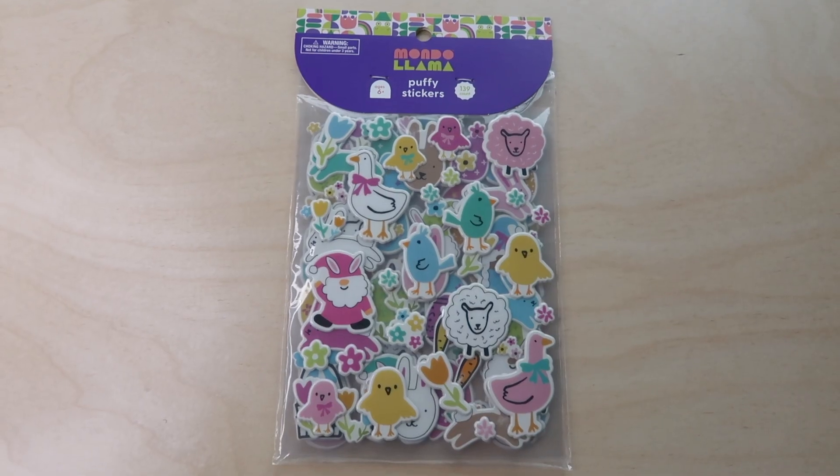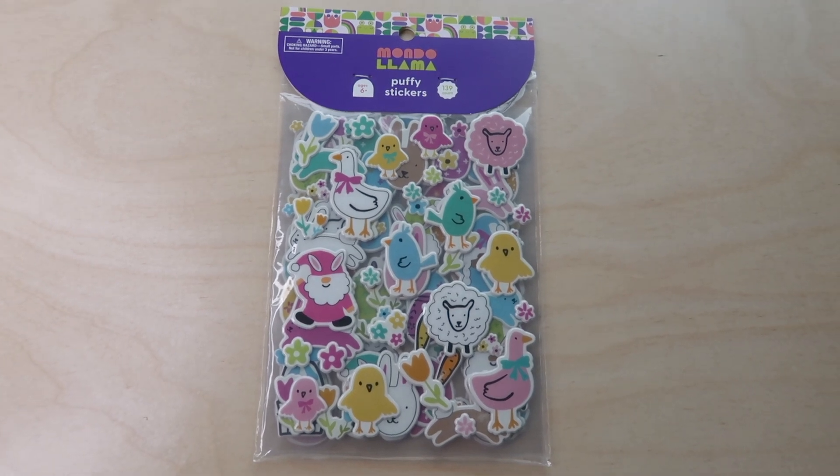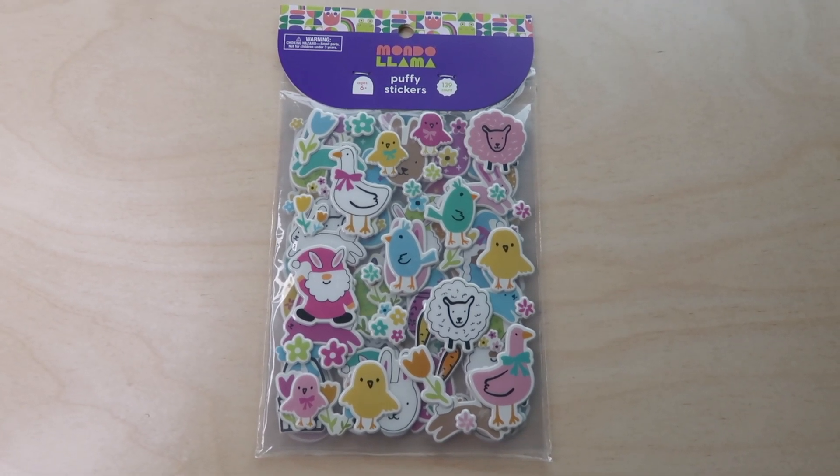I also found this pack of Easter stickers at Target — these are puff stickers. We're a really big fan of puff stickers in our house because they're so much easier for little hands to peel. This is the Mondo Llama brand of puff stickers.